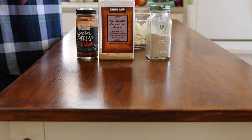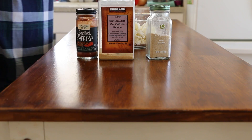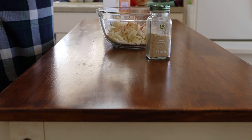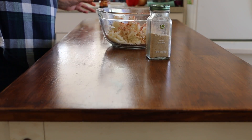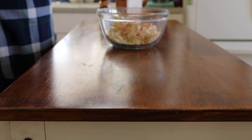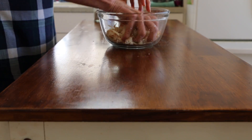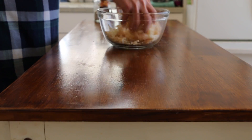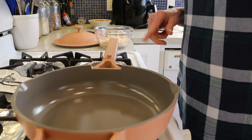I'm just going to season it up with garlic powder, granulated garlic, and smoked paprika — no exact measurements, just sprinkle it on and give it a good toss. Then let's head over to the stove.